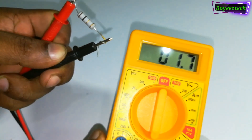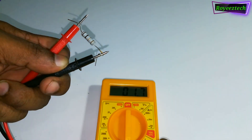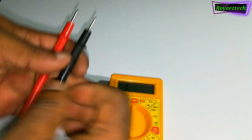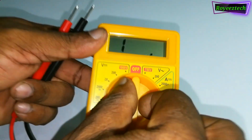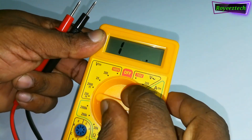Let's select 2 ohms. The resistance is connected to 1.7 ohms. This is correct — let's check the resistance and test the 2 ohms.